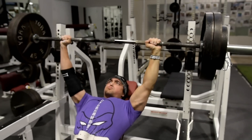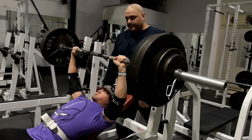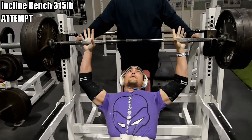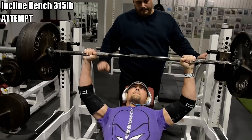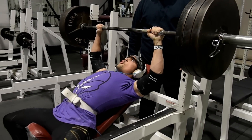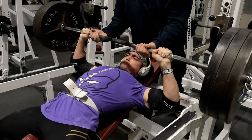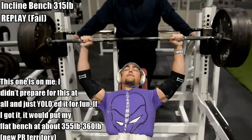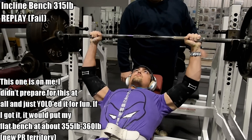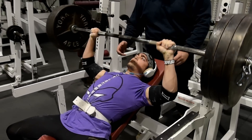I haven't been training the incline bench a hell of a lot, but I thought, fuck it — I hit 100 kilos on the overhead press, I'm feeling strong overall, squats going up, everything going up. What could possibly go wrong? Well, everything. I was wearing a 'this isn't even my final form' shirt, but it kind of was my final form that day, because I did not get the 315 incline bench press — which is why it's now one of my goals for 2017.